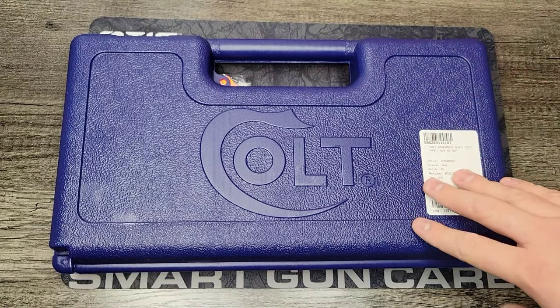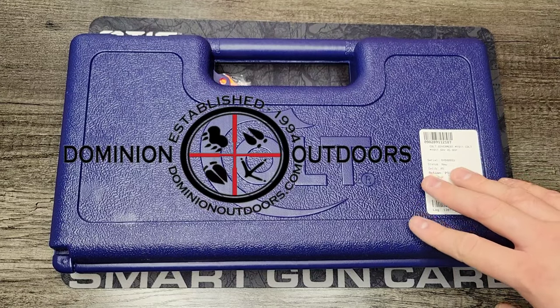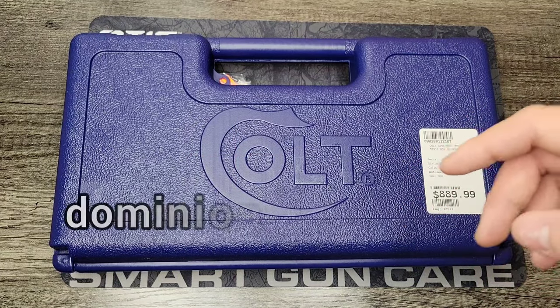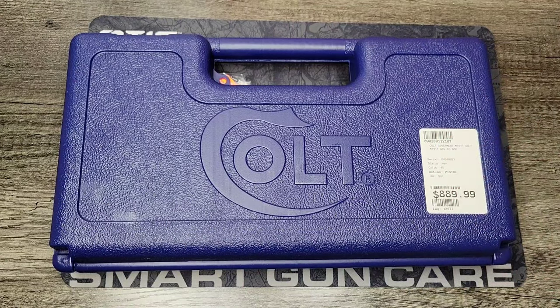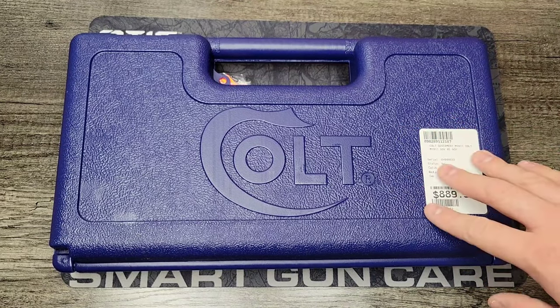I recently acquired this one on trade from Dominion Outdoors Kentucky, an awesome gun shop in my local area. If you're interested in any firearms they may have, go check them out at www.dominionoutdoors.com or follow them on their Facebook page at Dominion Outdoors Kentucky. They're awesome people, very friendly and very fair when it comes to trades and giving you a good deal.